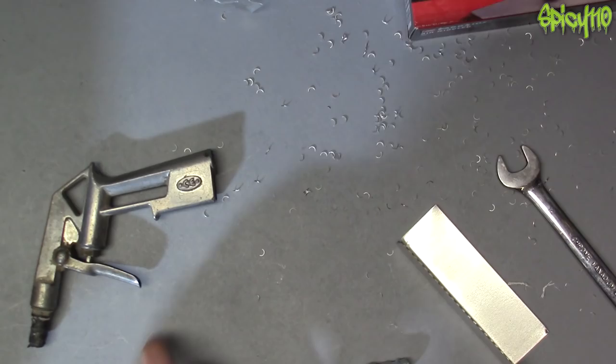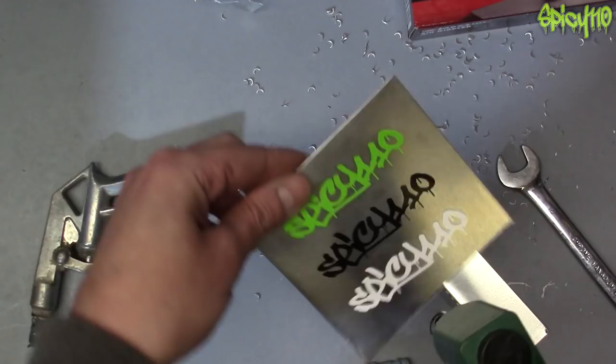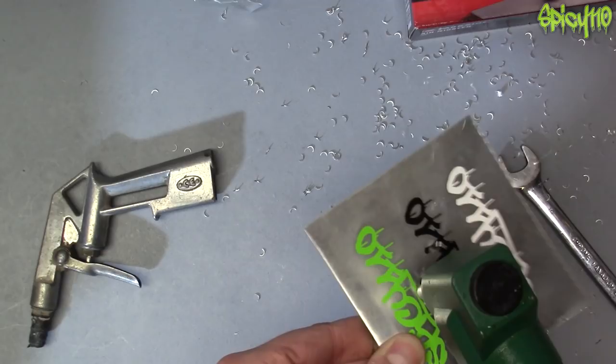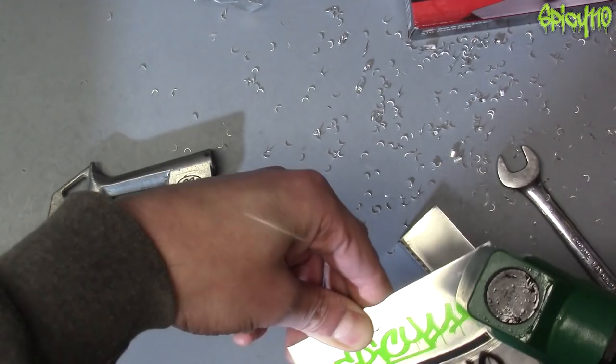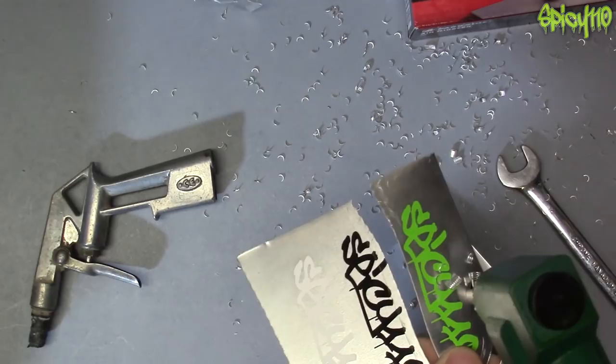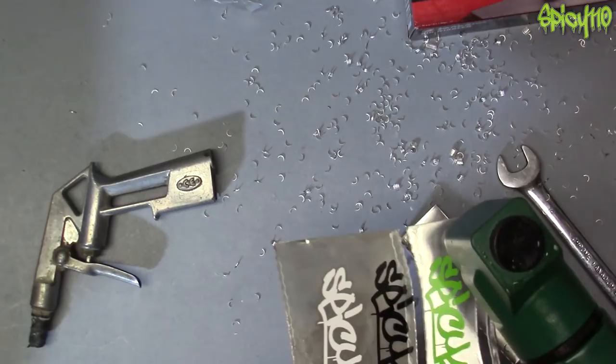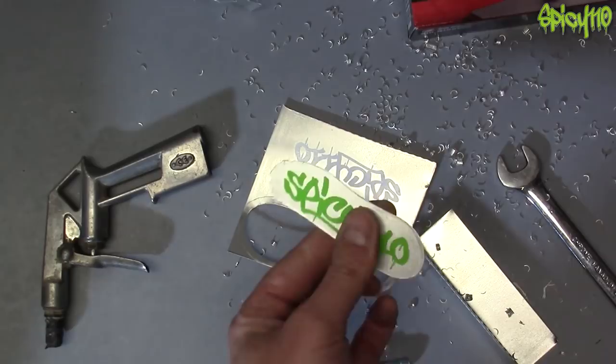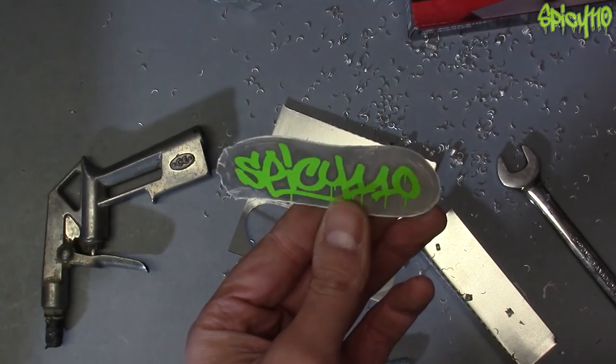Let's see how accurate we can be — can we get around this? These are my stickers, available on my store by the way. I think I avoided it all. Let's try and get around the black one — we've missed the black one.